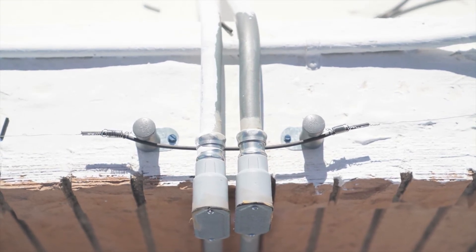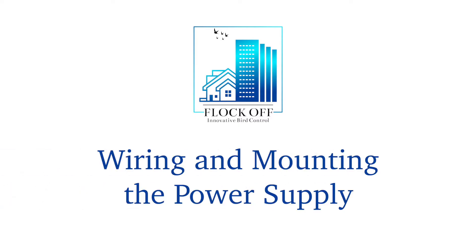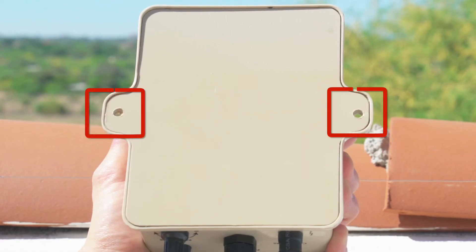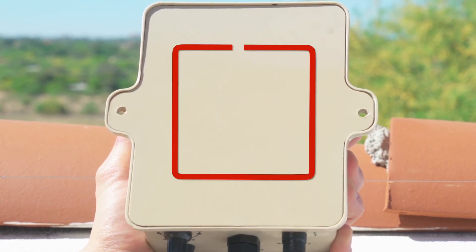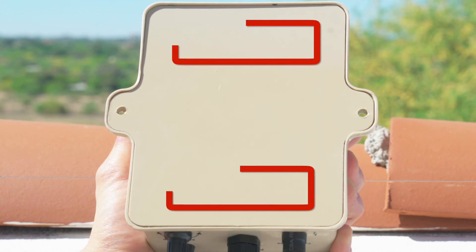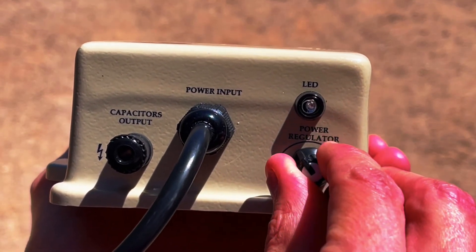Do not power the system on until all components are installed. Install the power supply as close to the initial capacitor as possible. The sides of the unit have tabs for you to screw the unit onto the substructure; you can add epoxy to help secure the unit if needed. If you are installing on a metal structure, magnets can be mounted to the back. When using a GFCI outlet, it is recommended that you start with the power regulator at 50 percent.